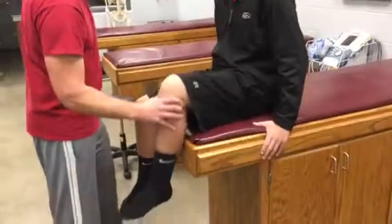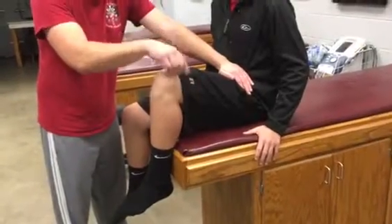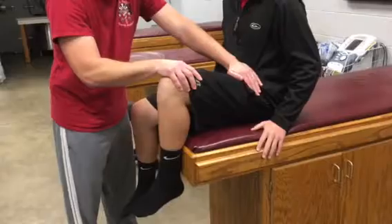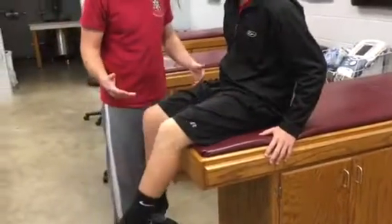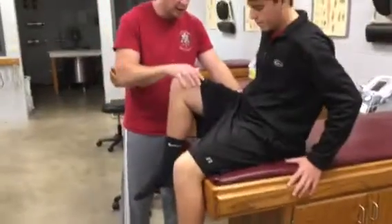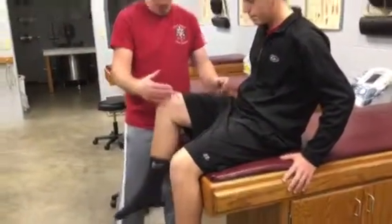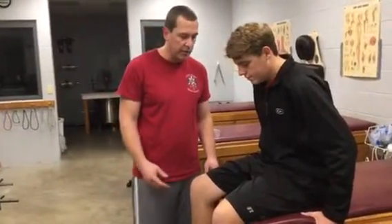We're going to have them lift their leg up. You're going to stabilize at the hip and put some downward pressure on the knee and say, hold and don't let me push you down. You've got to compare that bilaterally: lift this leg up, hold and don't let me push you down. The strength was the same on both sides, so we would know that was within normal limits. That was L1 and L2.